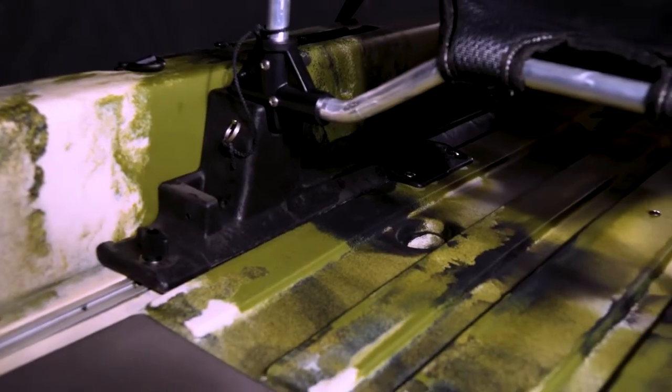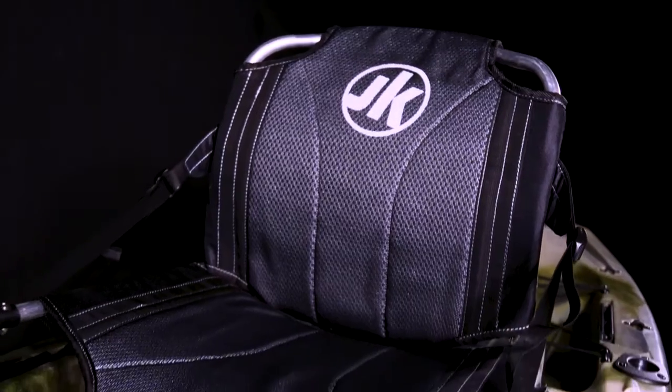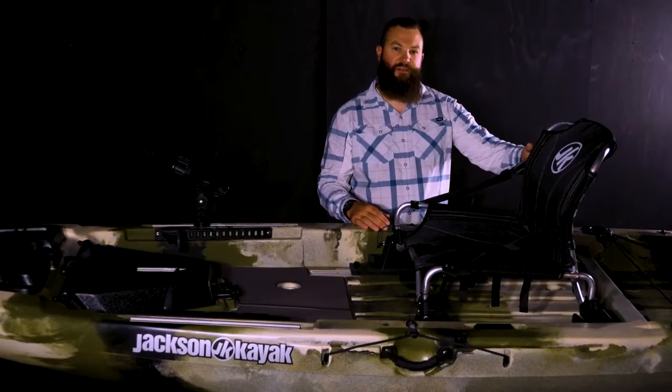The seat itself can slide both forward and aft so that you can adjust the trim out, depending on how you have the boat loaded, and it also goes high and low. The ergo seat on the Liska features the Molle underneath the seat and on the back of the seat, so any of the Molle accessory pouches can be mounted in any place that you see fit.